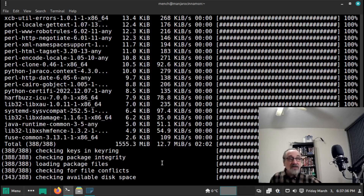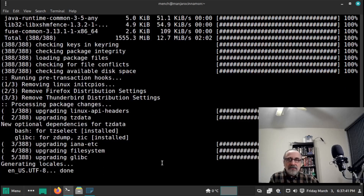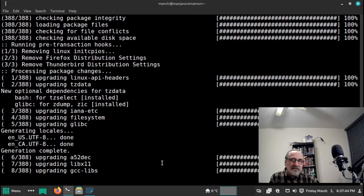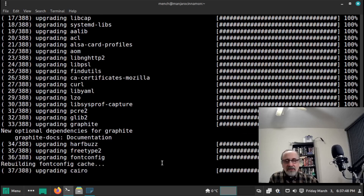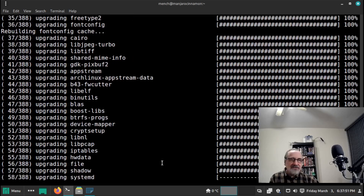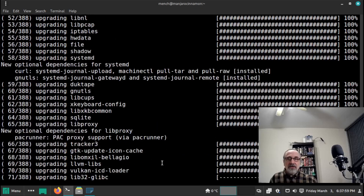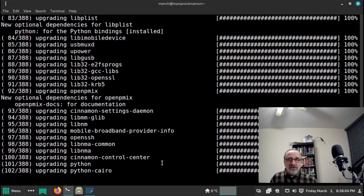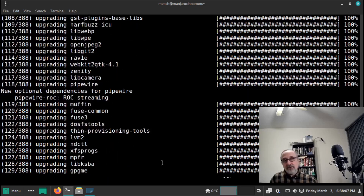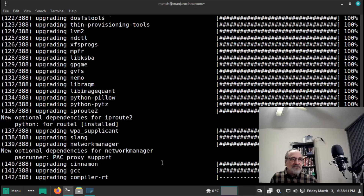I decided to do the update in the terminal rather than PMAC. PMAC is the GUI package manager that Manjaro created, and you can use it if you don't like using the terminal. You can also download and use PMAC in Vanilla Arch if you want to, though I don't have it installed on my Arch system. It's still going pretty fast — we just passed the four-minute mark.